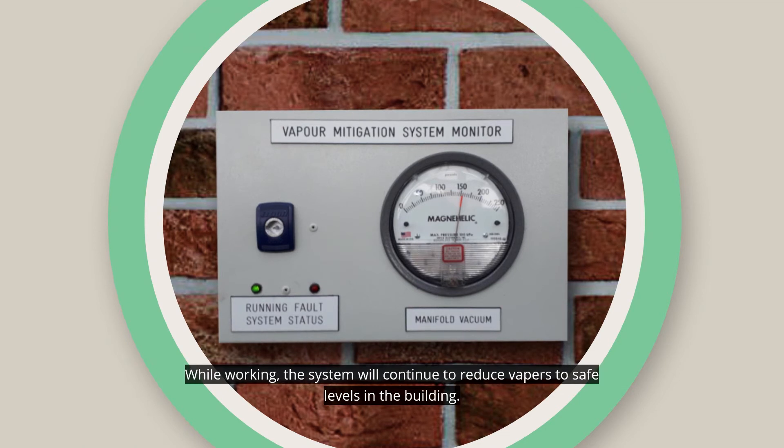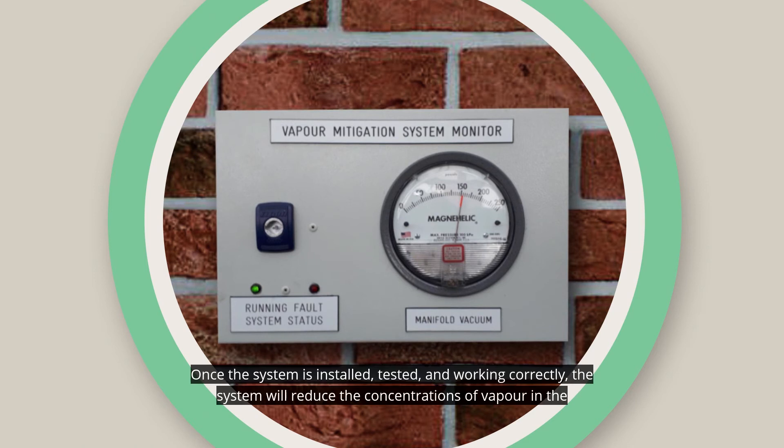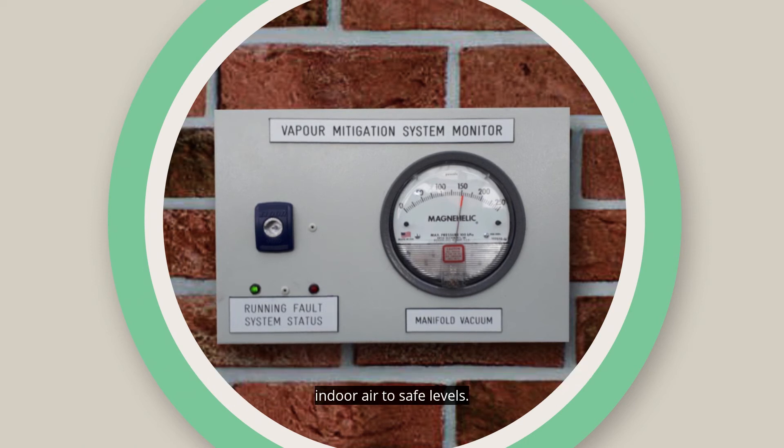While working, the system will continue to reduce vapours to safe levels in the building. Once the system is installed, tested and working correctly, the system will reduce the concentrations of vapour in the indoor air to safe levels.